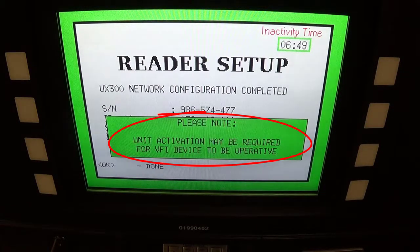After you do get the IP address, you will follow the instructions for unit activation on the stick.